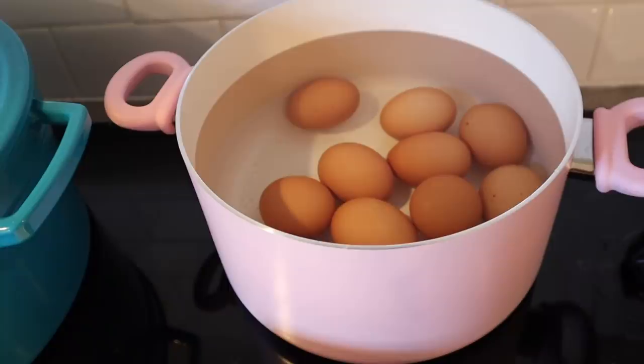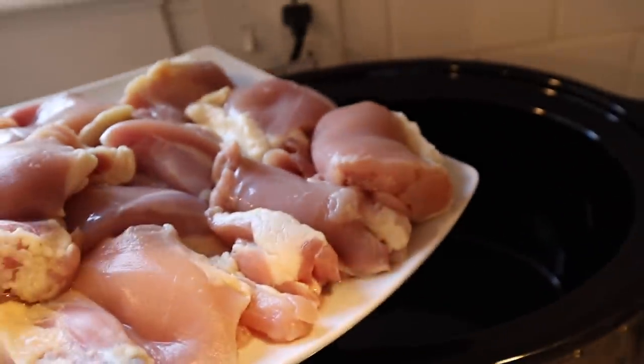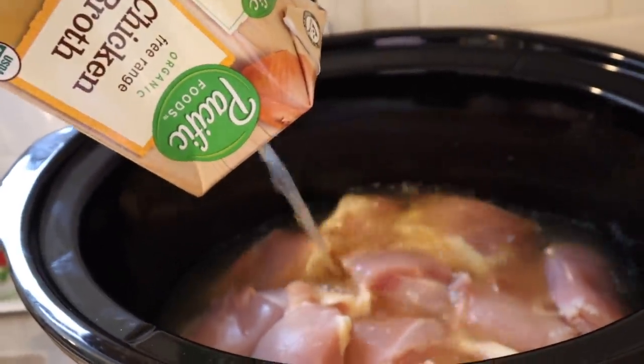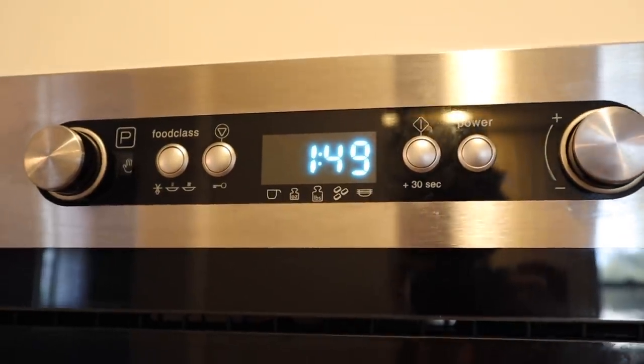Then I'll put them in an ice bath. Moving on to my crock pot, I'm just going to throw these chicken thighs in and pour in eight cups of chicken broth. I'm going to put that on high. It's 1:49 — the spaghetti squash is done, so I'm going to do a quick release, turn that off, and open it up.